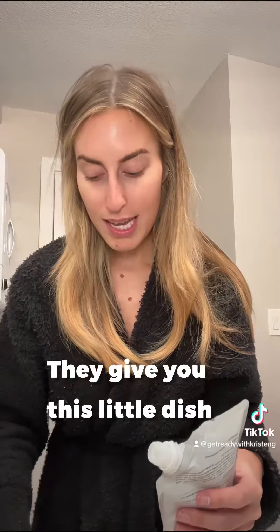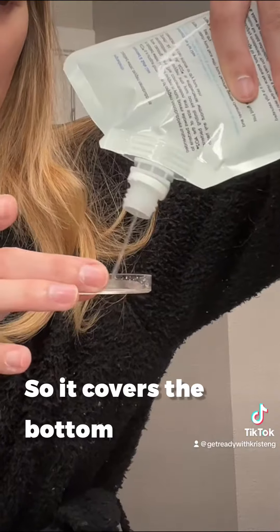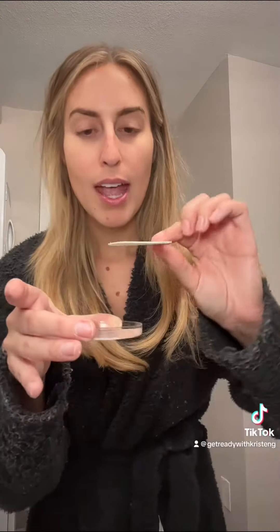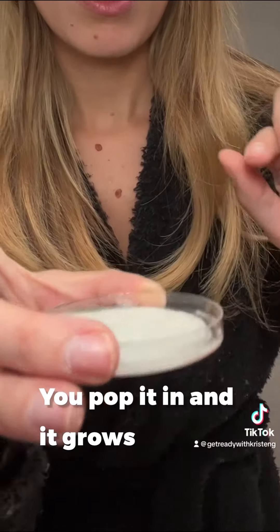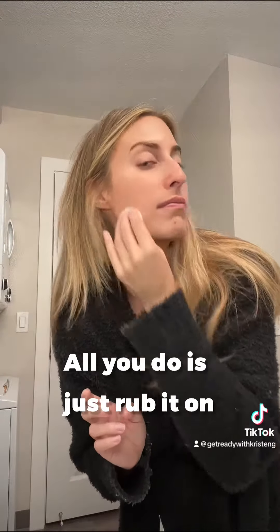What you do is they give you this little dish and you squeeze it in so it covers the bottom, and then they give you these rounds and you pop it in and it grows. It puffs up and then all you do is just pop it on.